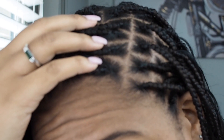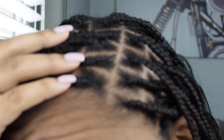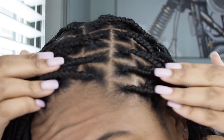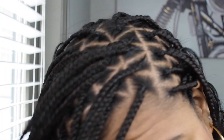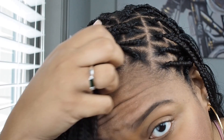She did a design — hopefully you guys can see this. So we have the square parts over here and we got some triangle parts going on there, and then she did some more squares. She was just getting real creative and I appreciate that. You can get creative with braids.